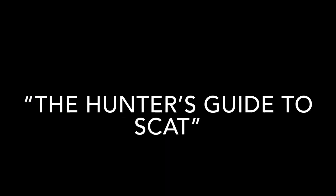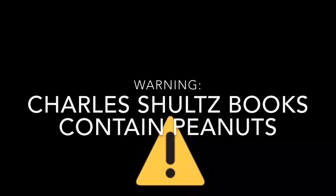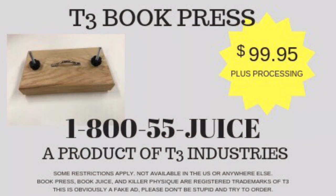Not to be used on ghost books, books on the occult, the big book of manure, the art of prolonged sock wearing, the hunter's guide to scat, mucus and you: a symbiotic partnership, cat litter basics, and other similar themes. Warning: Charles Schultz books contain peanuts. Tastes like freedom. Some restrictions apply. Not available in the US or anywhere else. Book press, book juice, and killer physique are registered trademarks of T3. This is obviously a fake ad — please don't be stupid and try to order.